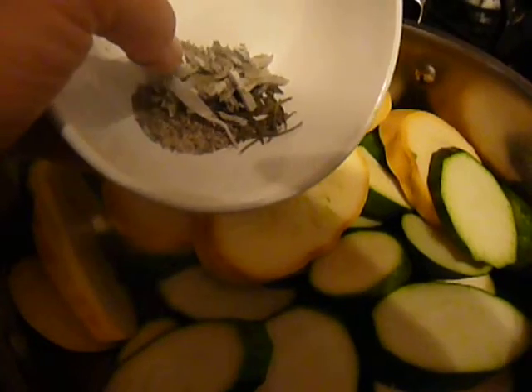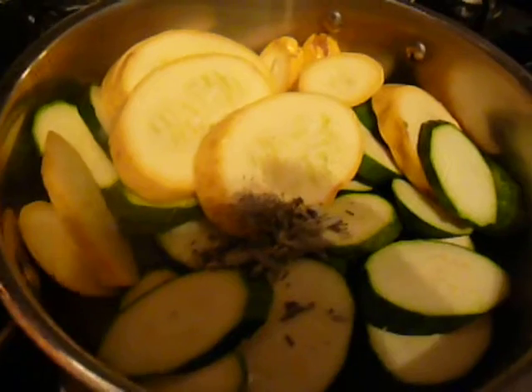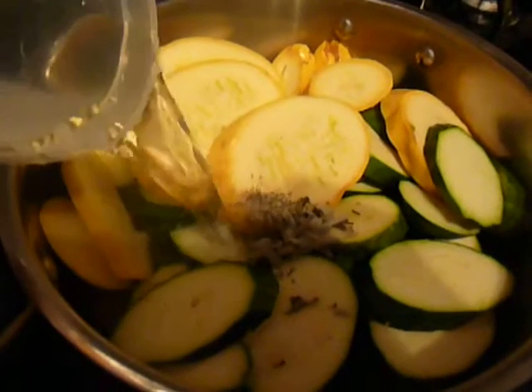I've got some sage, some rosemary, some pepper, some thyme — all thrown in the pot. And you need some creative juices for stewing, so I'm going to pour in about a cup of water.